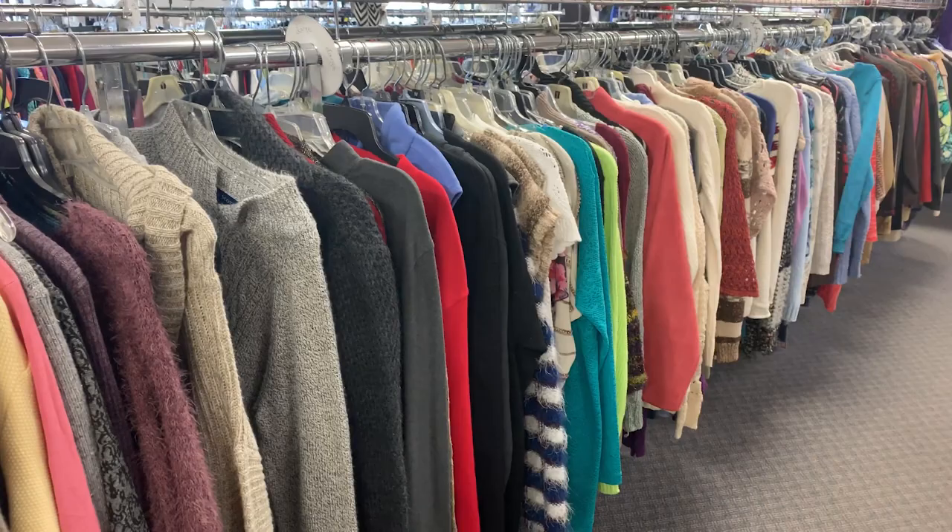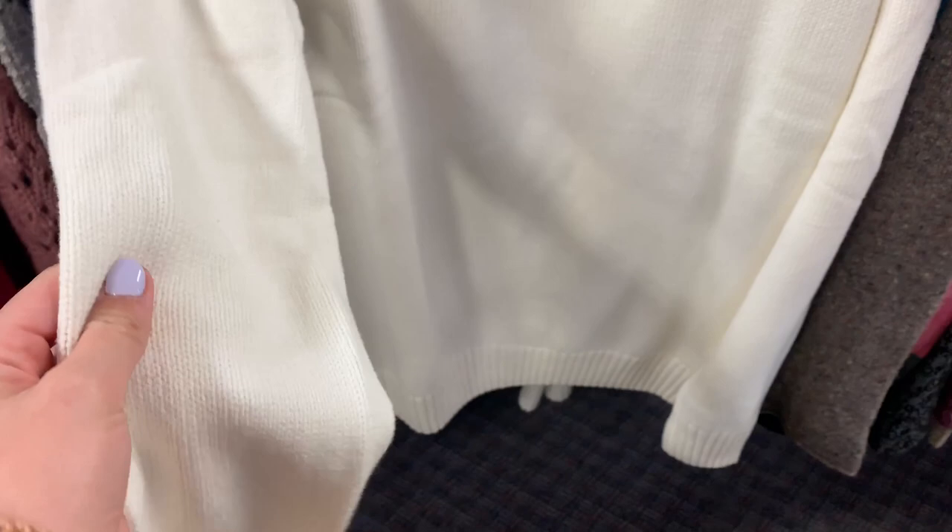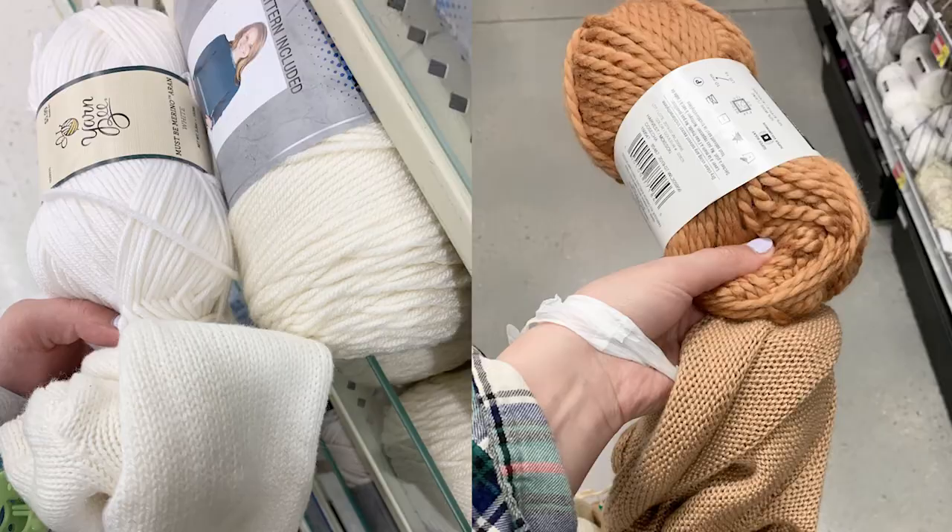First off I made a quick trip to our local thrift store and picked up two sweaters. I got a white knitted sweater and a really pretty orangey-brown sweater. I also stopped by at the craft store and picked up some matching yarn for the sweaters.